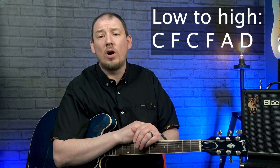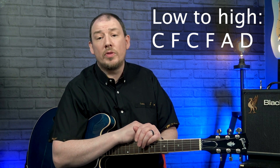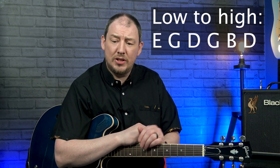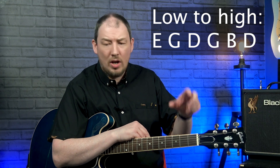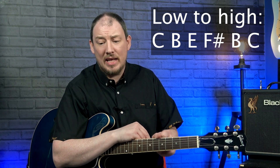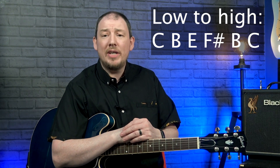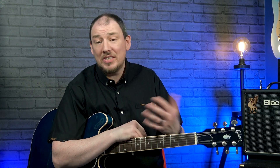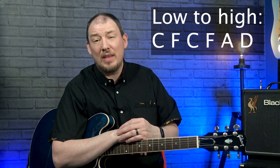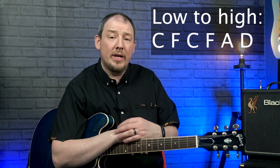There were also those who believe he tuned to a minor chord like an E minor or an F minor. I also saw a suggestion that he played a tuning which, low to high, would have been C, B, E, F sharp, B and C. Who really knows what his tuning was? Personally I think that original one — C, F, C, F, A and D — was probably what he actually used, looking at clips on YouTube, but it's a guess. There's also a possibility that he changed his tuning at different points as well.